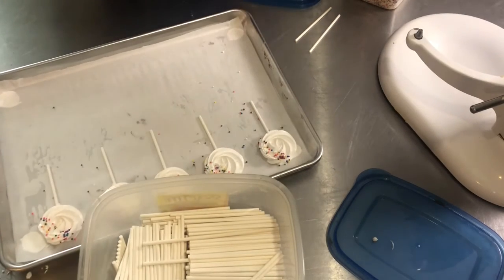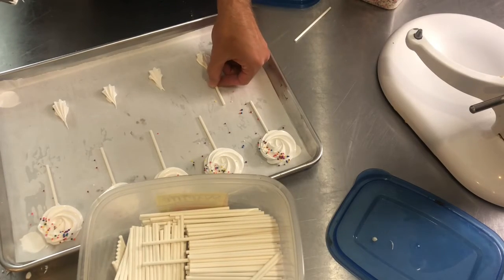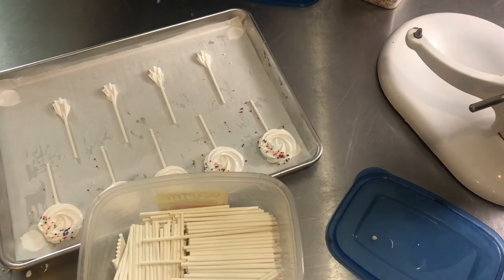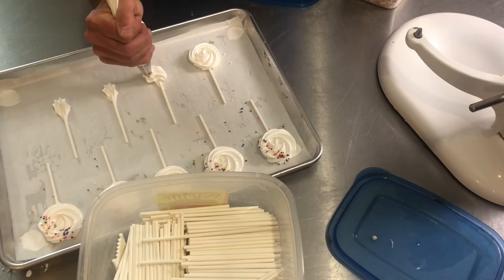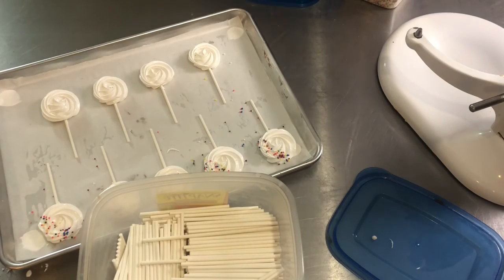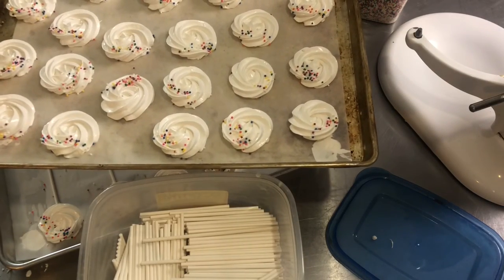Let's do a few more pops. These ones are going to be upside down for me — I could turn the tray around, but let's put my skill to the test. I'm going to go slightly between the others so my sticks don't touch. We'll add a few more sprinkles to these ones. On the other tray I also went ahead and added some sprinkles just to give them a little pop of color and fun.